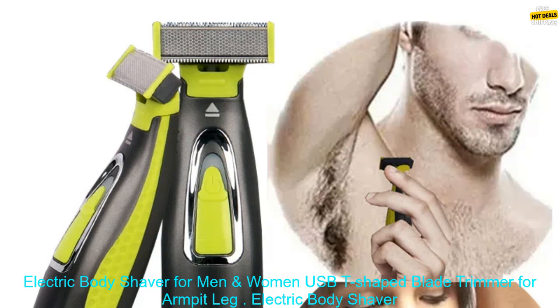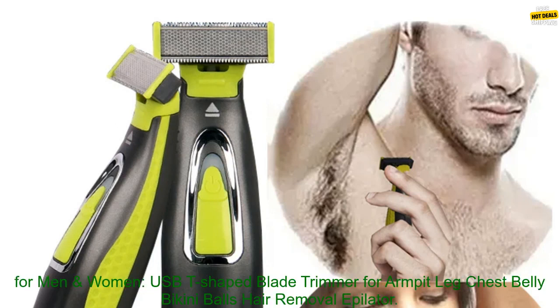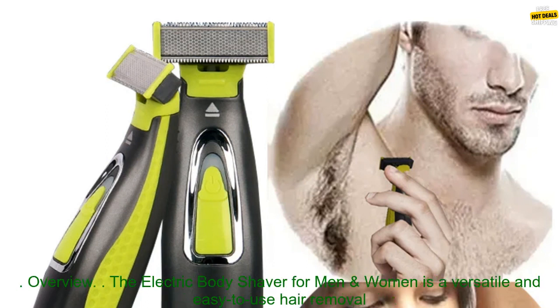Electric Body Shaver for Men and Women — USB T-Shaped Blade Trimmer for Armpit, Leg, Chest, Belly, Bikini, and Balls Hair Removal Epilator.